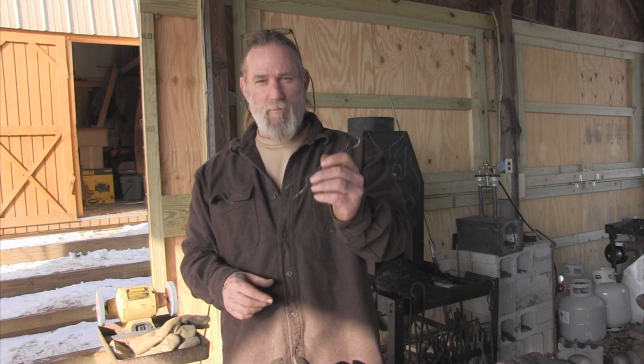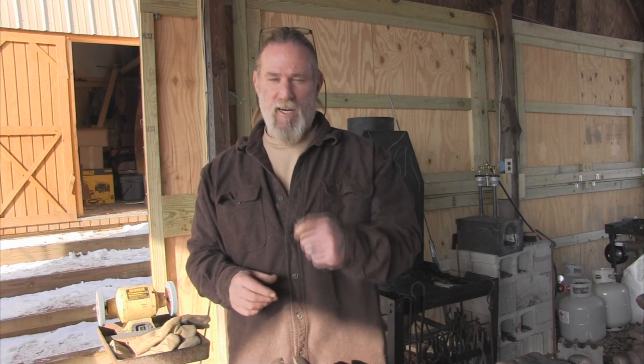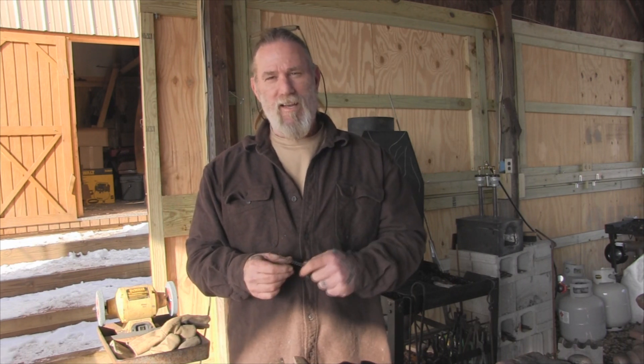I'm Dave Canterbury with Self-Reliance Outfitters and the Pathfinder School. I appreciate you joining me today for this quick little project on making a twisted fork to go with a hand-carved wooden spoon. I appreciate your views and your support. I thank you for everything you do for our school, our family, our business, all of our sponsors, instructors, affiliates, and friends. I'll be back with another video as soon as I can. Thanks, guys.